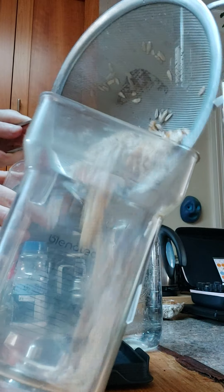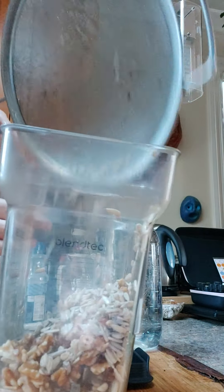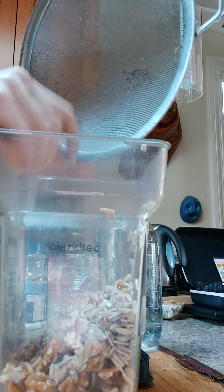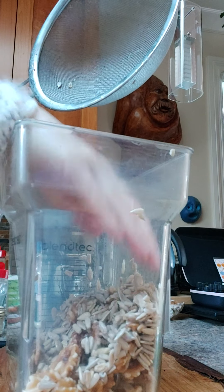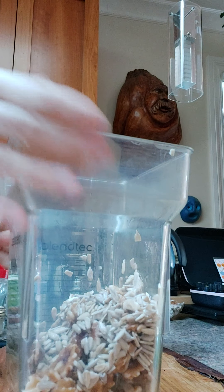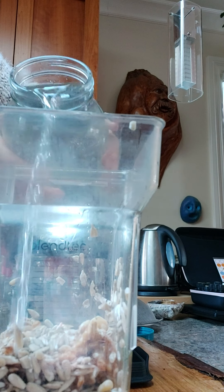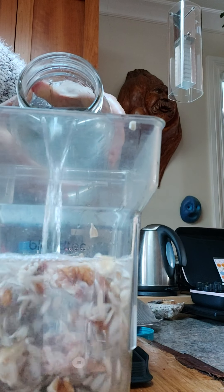So here I have been soaking — I'll just show you — sunflower seeds and walnuts here. I'm just going to strain these off and then I'll be right back.